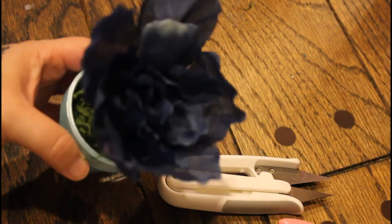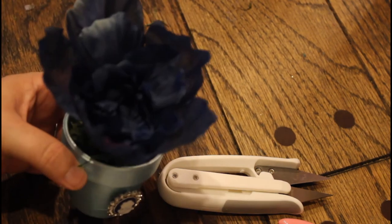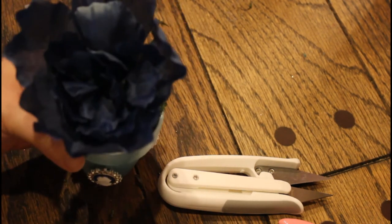All right, you guys. It's got a golden blue flower in it because I just didn't want to overload it, and I just thought that was so cute.